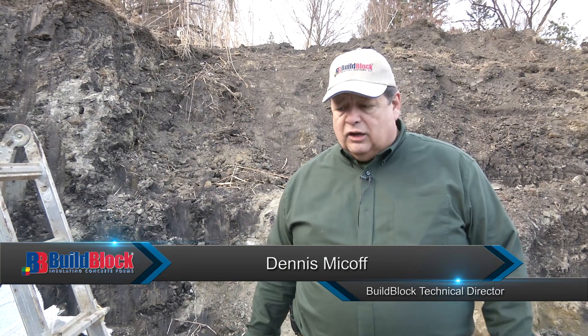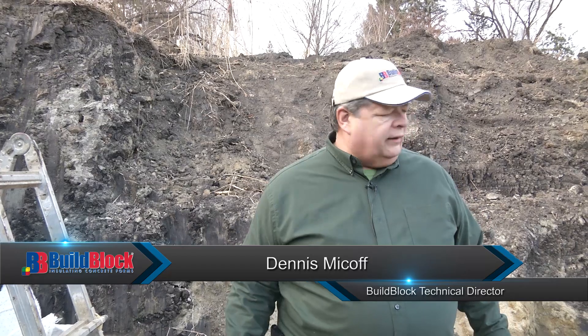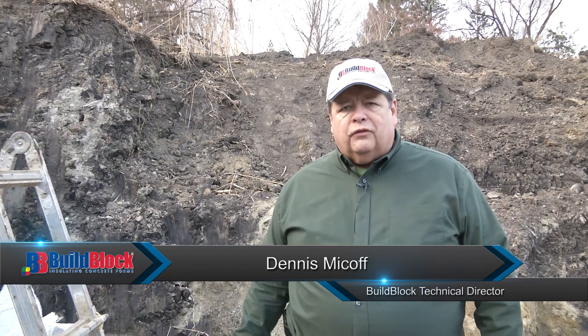This is Dennis Meikhoff with Build Block. What we're doing today is going to show you the foundation and the strip footing used for erecting the Build Block. Many factors go into play with the footing — the type of ground that we use and the amount of height of the backfill. To start with, we need to be on undisturbed soil, so that's number one — structurally we're going to be sound.